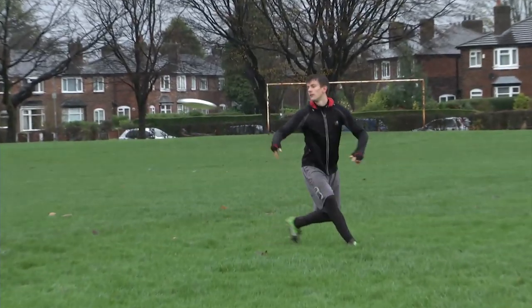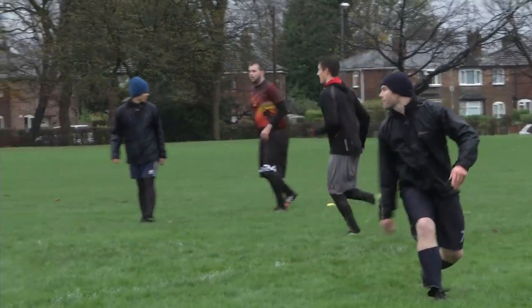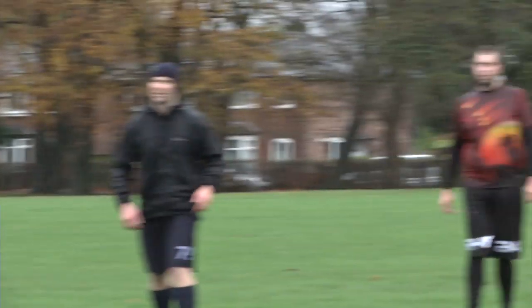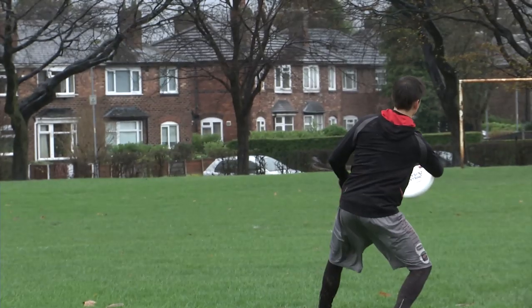Nick Williams was a member of Black Sheep. However, last year he was selected to play for Team GB in the World Games where they came fourth. His expert knowledge is invaluable for the progression of Black Sheep.